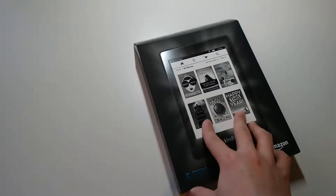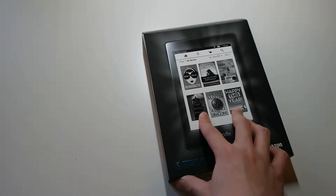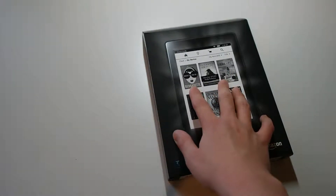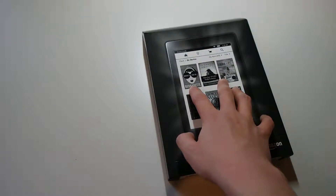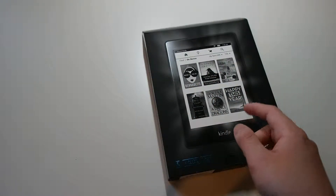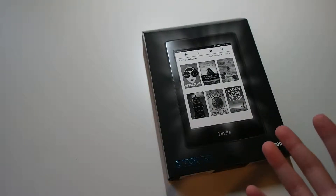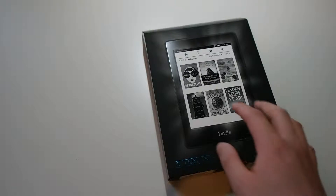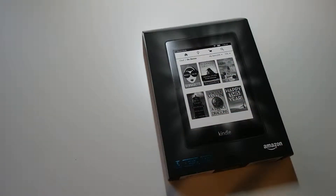This is not a new device by any means, it's been out for quite a while, but I just decided to do an unboxing. The model I have here is a Wi-Fi model, which is $120. There is a 3G model which is a bit more expensive, and it comes with free 3G, but I just decided to go for the Wi-Fi model.